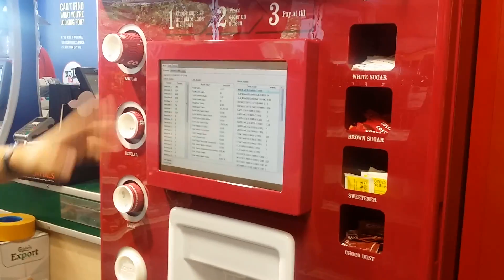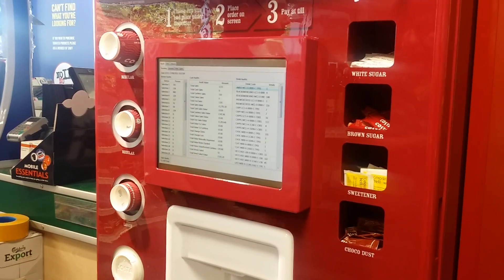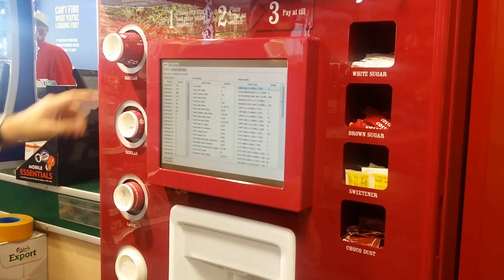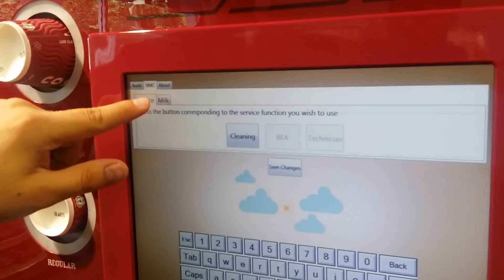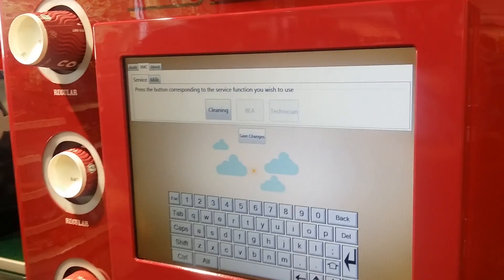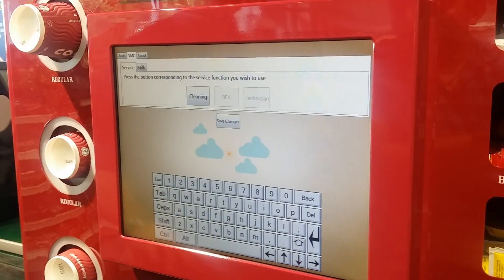It goes straight onto the sales screen. We want to go into the cleaning section. So we have VMC up here, which stands for Vending Machine Computer. You press that, and then you have a little cleaning button there. Press cleaning.